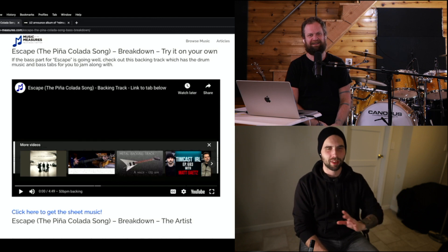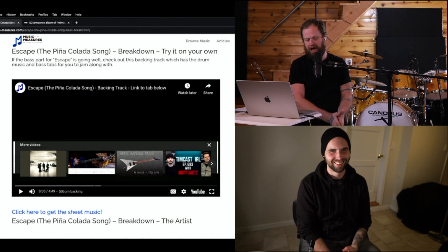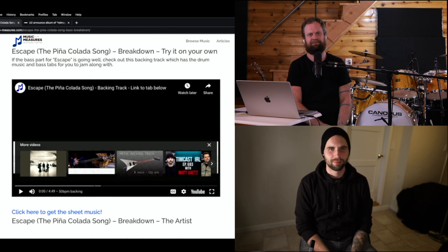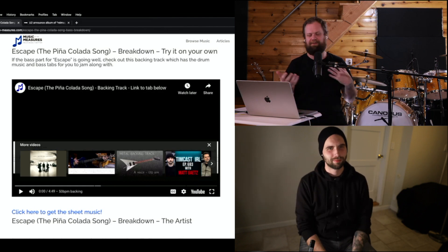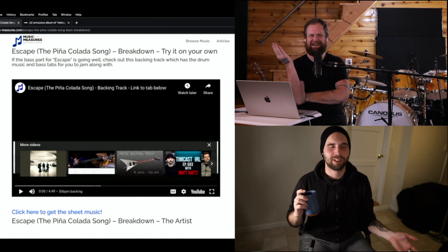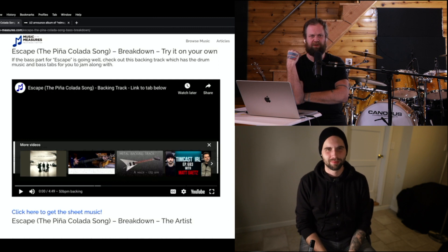Mashups are my most favoritest thing in the whole world — much like improper use of English. Get the bass tab at musicbythemeasures.com, link below. You can buy this tab for $5.75, or a much better deal is subscribe monthly and get 10 tabs for $9.99 a month — 10 fingers, 10 tabs, that's the marketing scheme. Download this tab, work on the backing tracks, and have a good week.